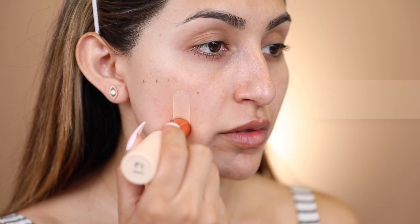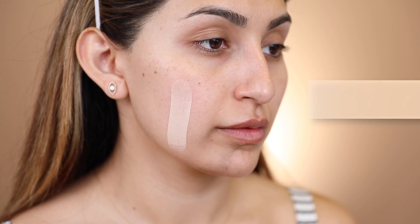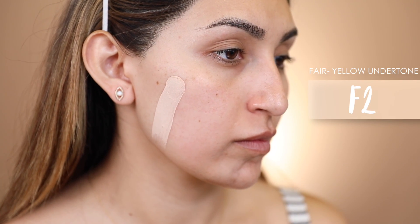That way, every time I upload new videos, you guys can be notified and be part of the notification squad. So let's go ahead and jump into this first impression slash review. As always, before trying out the actual foundation, I'm going to talk a little bit about it so we know what we're supposed to look for. And to keep the video from getting too long, I'm going to give you guys the swatches of all 18 shades at the same time.